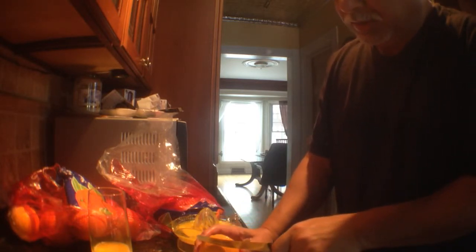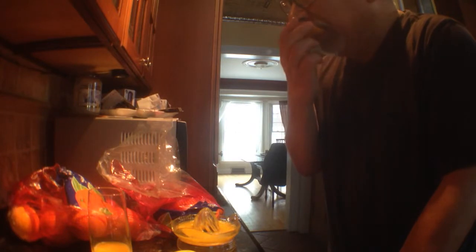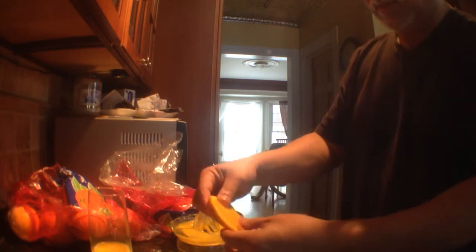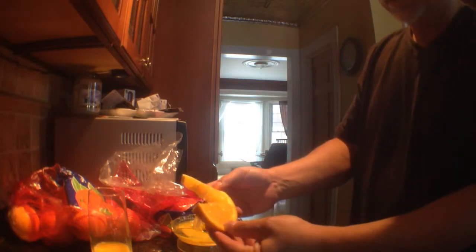I cut them in thick slices, eat the other end, then back them on each other and slice down through it one way. You can then spread them apart like that — makes it really easy to eat. There you go — the orange fast.